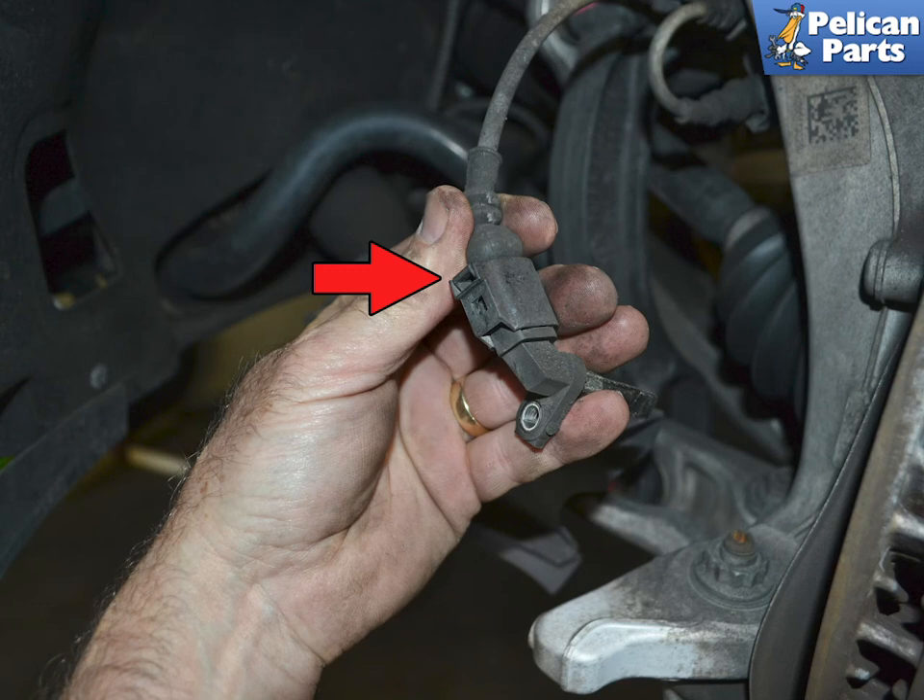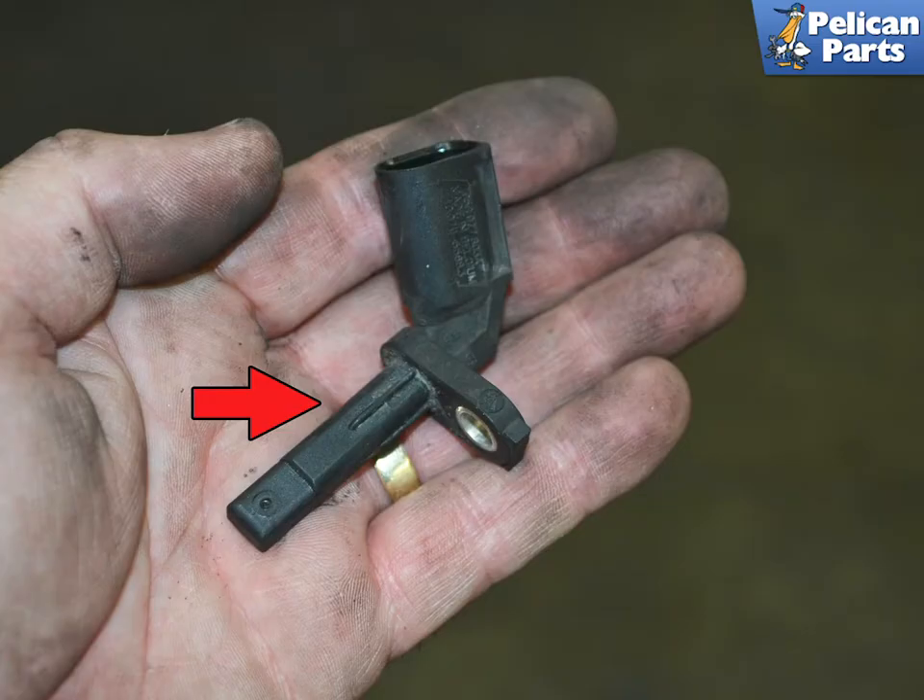Insert your screwdriver into the tab and slightly lift it. This will release the tab and allow you to separate the connection. Place a little plastic-safe grease on the new sensor before installing. This will help seal up the area and prevent water from entering.